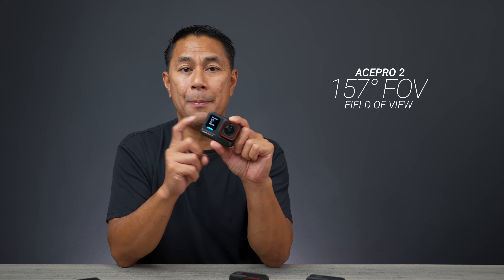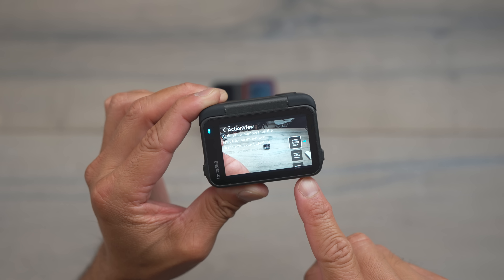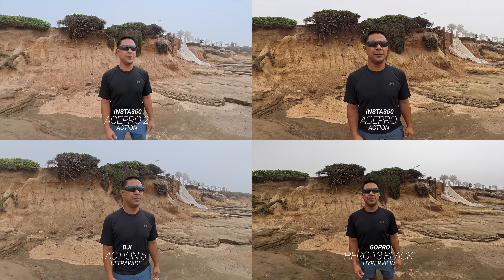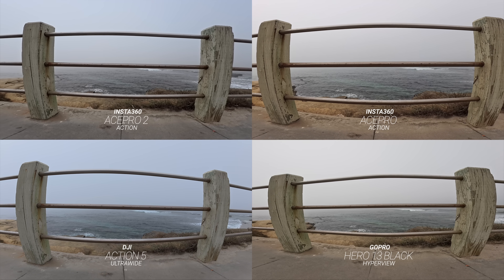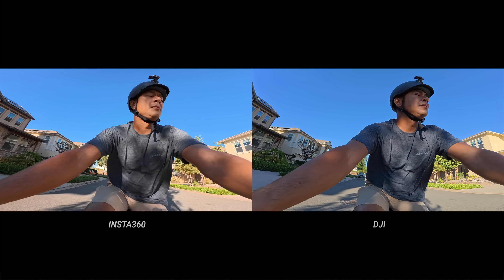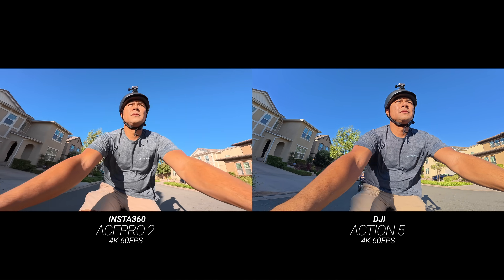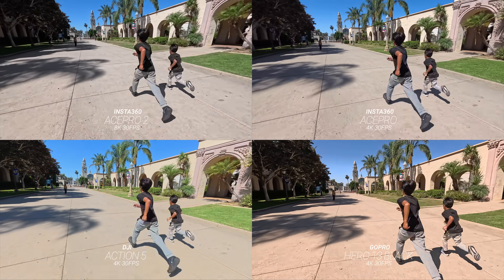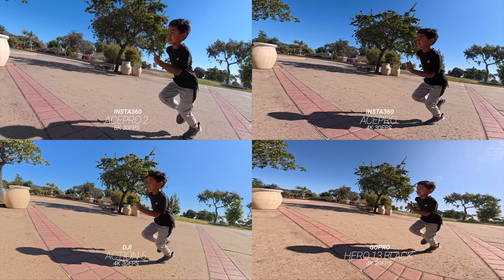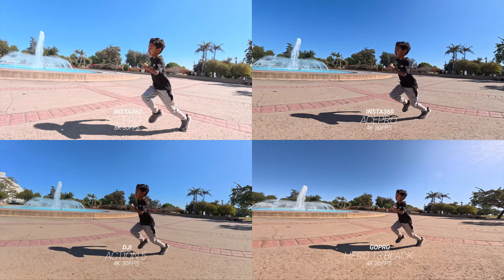They bumped up the field of view on the Ace Pro 2 to 157 degrees, which is a couple of degrees more than the DJI Action 5. The wide field of view actually has a little less distortion than the GoPro — on the GoPro at very wide FOV, the edges get really warped. For stabilization, Insta360 has Flow State, GoPro has HyperSmooth, and DJI has RockSteady. Honestly, all these cameras do really well with stabilization — I don't think one clearly stands out above the rest.